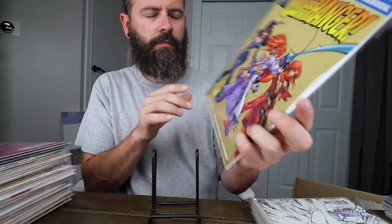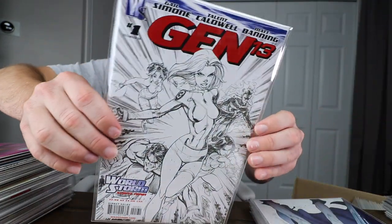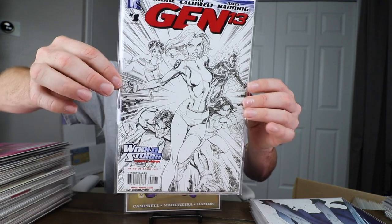Campbell's work from '97 — the Cliffhanger preview book. And Gen 13 — that's the sketch copy to the color one I just showed you.